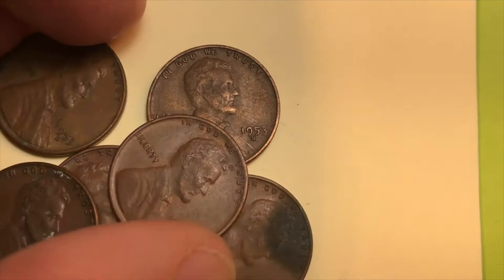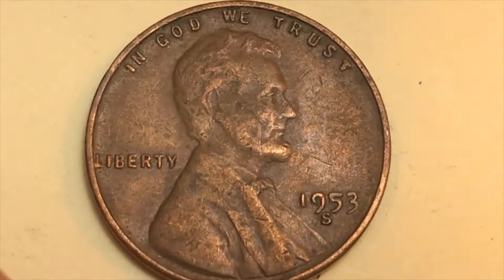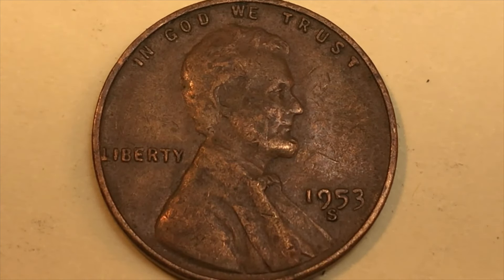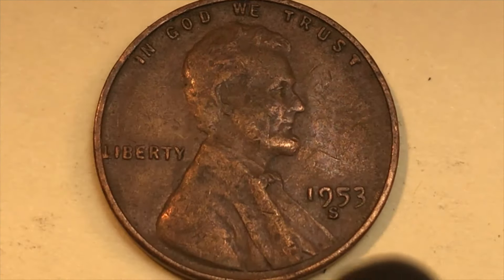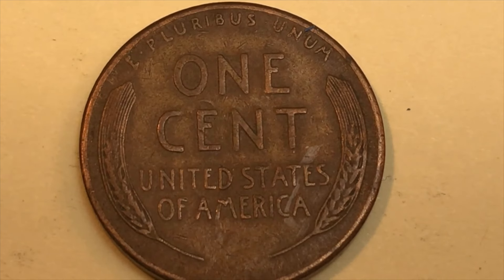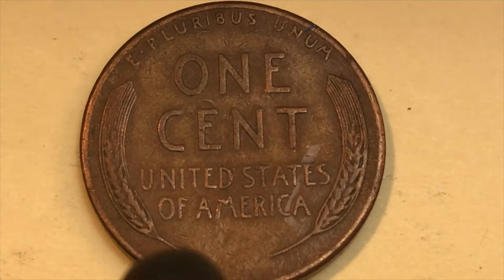Let's start with the S mint. In 1953, the San Francisco Mint made generally circulating coins — business strikes — and they made a lot of them: 181.8 million. There were also uncirculated mint sets made in 1953, and here's the interesting thing: if you want the most collectible one, get the uncirculated mint set. They only made about 15,000 of them, and those are worth about $775 now.